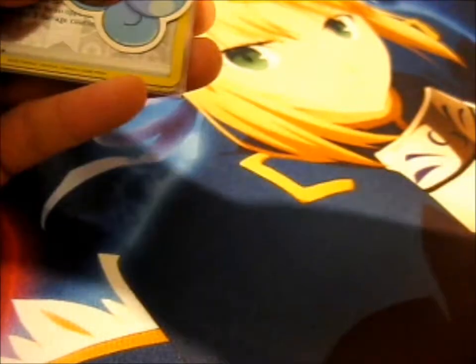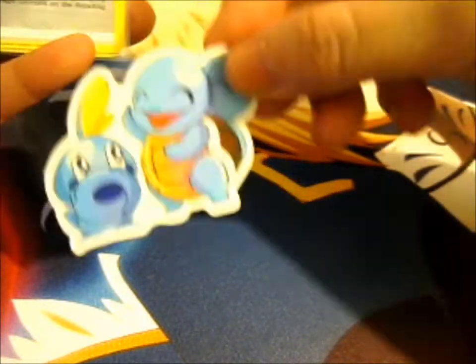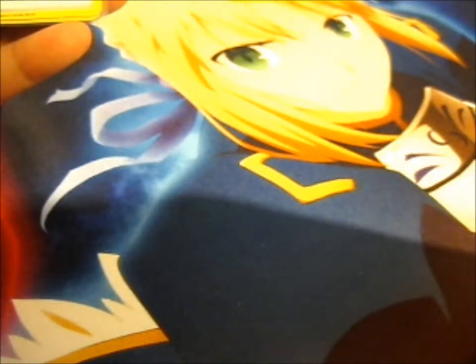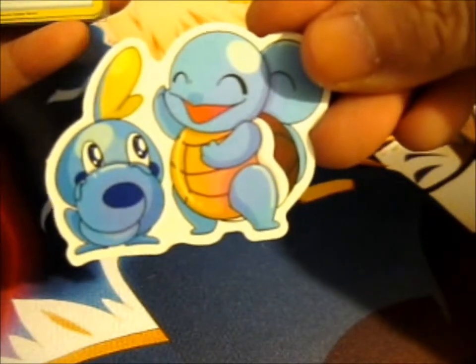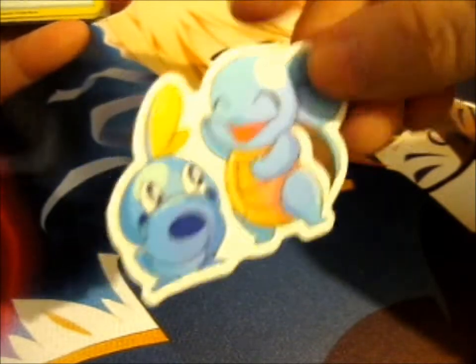Let's see, we've got a Crabrawler. That's cute. Did I even show you Crabrawler? I think I recognized this from the Pokemon Magazine. Anyway, here's a Squirtle and Sobble, I believe.